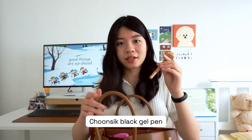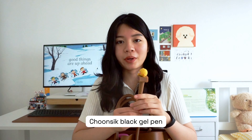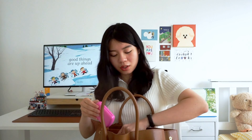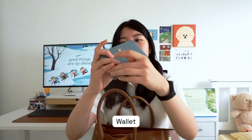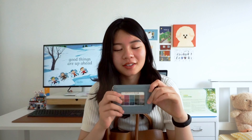Next I have this pen — my friend gave it to me in Korea as a farewell gift when I was about to leave. It's Chunsek from KakaoTalk, one of the characters. It's a nice black gel pen. I also have my wallet, which is from Hong Kong Disneyland — again, given to me by my sister.